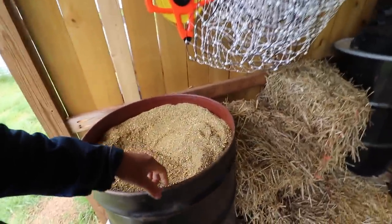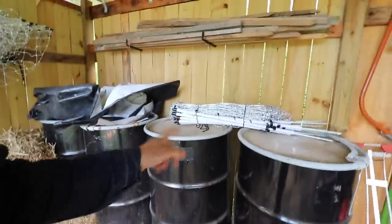This is our eggling feed. These are for our broilers, our meat chickens.